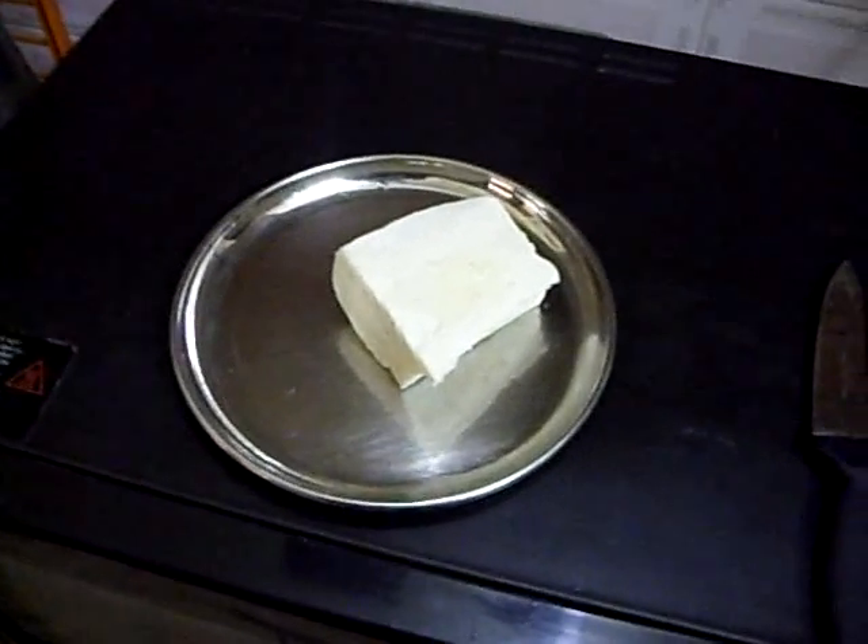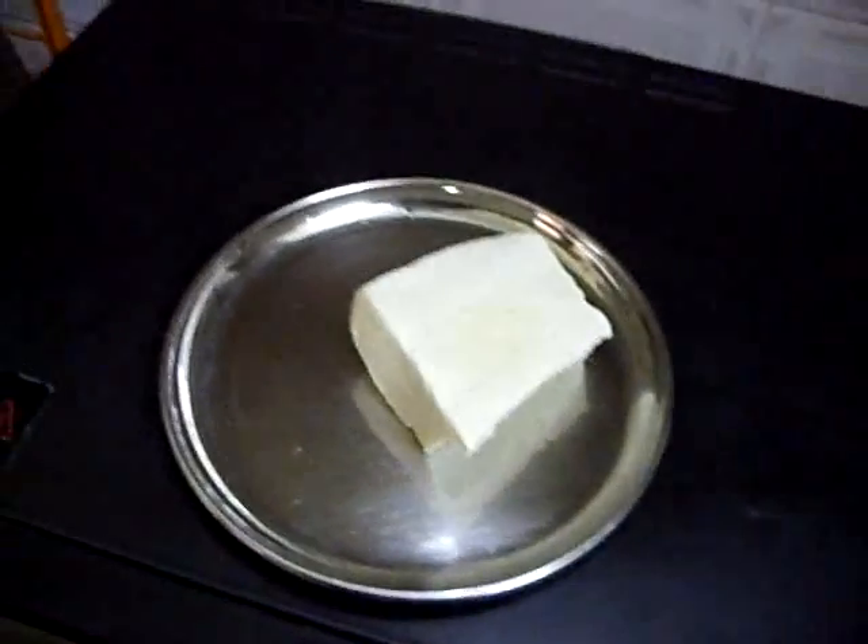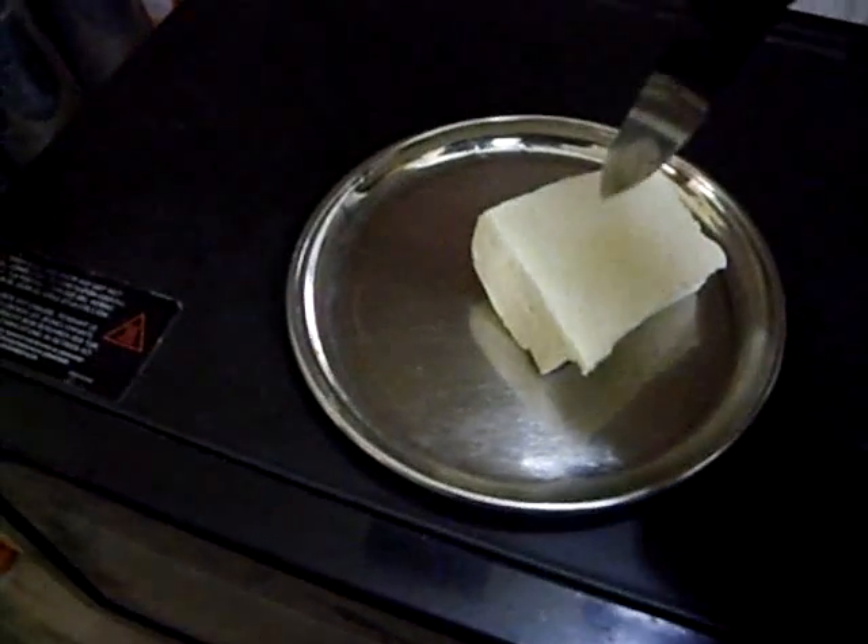Hi guys, today I will show you how to defrost cheese through microwave. See, it is frozen now.